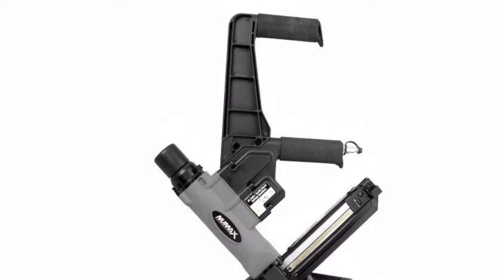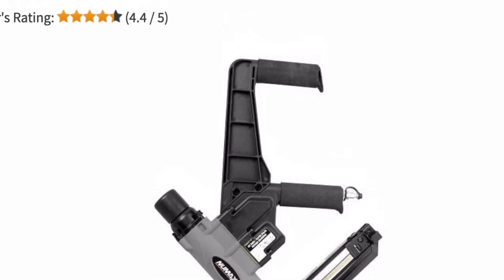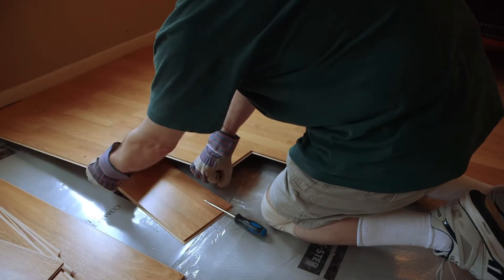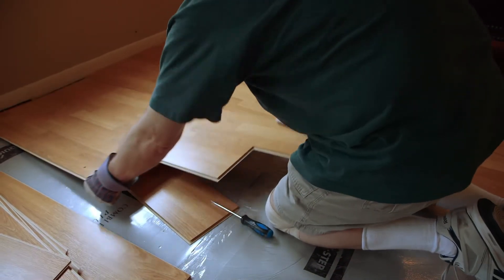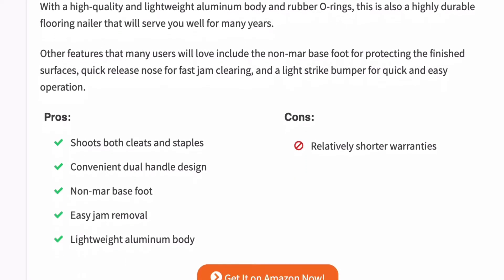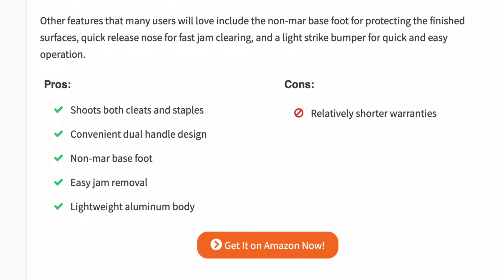The Numax flooring nailer comes in a dual handle design where you can use the short handle when nailing from a kneeling position and the elongated one when standing, so you don't have to strain your back. It features a high quality, lightweight aluminium body with rubber O-rings, and is a highly durable flooring nailer that will serve you well for many years.